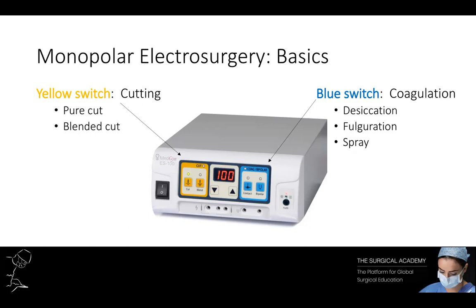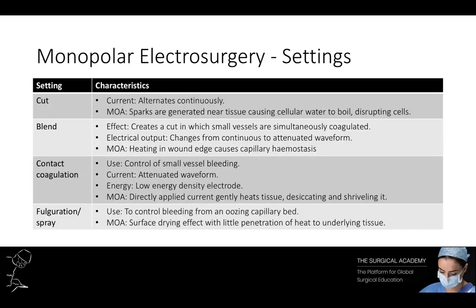The surgeon must be prepared to change the output according to need. To create a cut, select the pure cut output from the generator. In this setting the current alternates continuously. Select a high energy density electrode and press the yellow button before touching the tissue to create an open cut. Within a millimetre of the tissue, sparks are generated that impact the surface and cause cellular water to boil, disrupting the cells and creating a plane of cleavage. Applying tension across the wound prevents the electrode from touching the tissue, which would decrease cut efficiency. The speed of cutting increases as power is turned up when using finer electrode points.